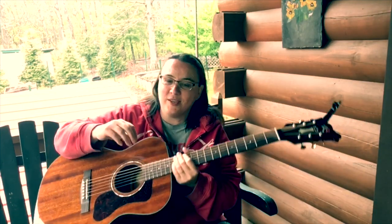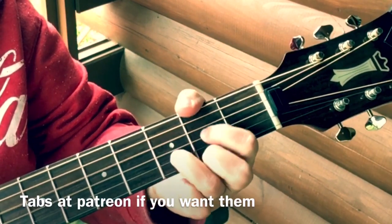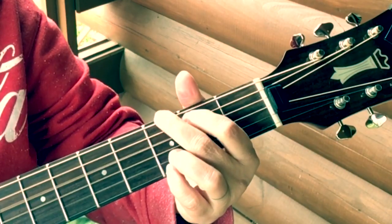Okay, let's get a close-up here and I'll show them to you. I'll go slow and then I'll talk through all the notes. I'll go through it again.